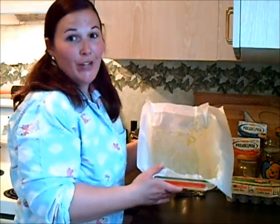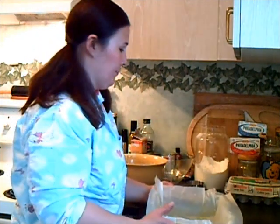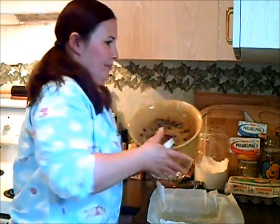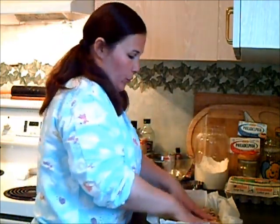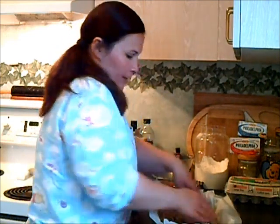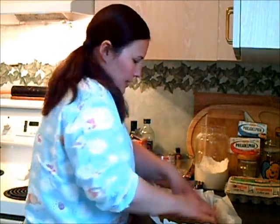Our batter is all mixed really well. I have a 9 by 13 baking pan lined with some parchment paper and lightly sprayed with cooking spray. This will just make it easier to pull the brownies out when we want to cut them. I'm just going to scoop the batter out, and now with wet hands I'm going to press the batter into an even layer. This will help keep the batter from sticking to your hands as you get it into the pan nice and evenly.